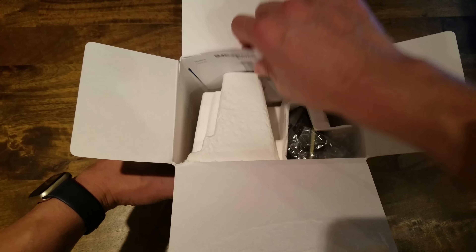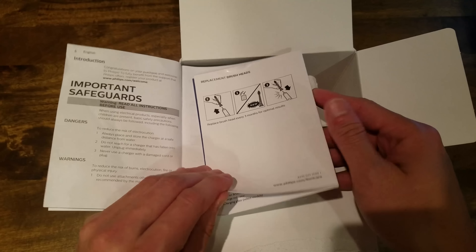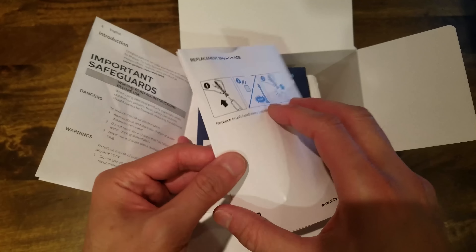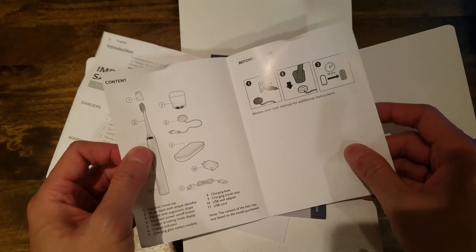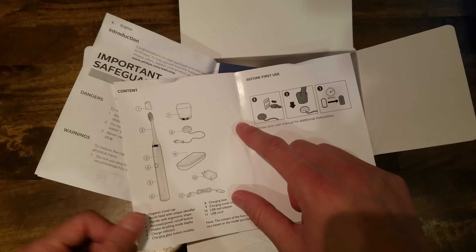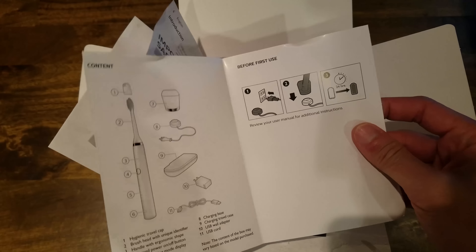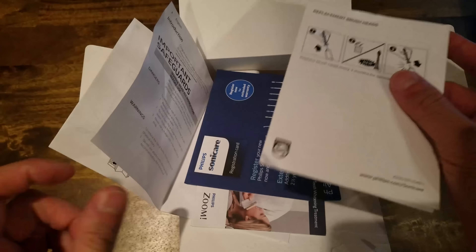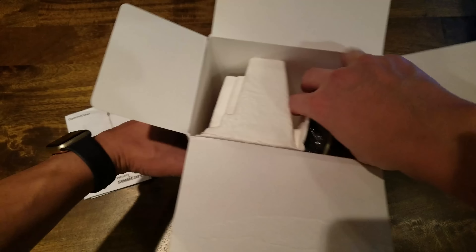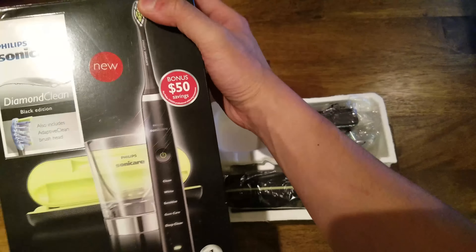You've got the instruction booklet right here. It talks about replacement brush heads — according to Sonicare, you want to change them every three months. I've found that to be pretty accurate; sometimes I go four or five months, but you don't want to go without changing the brush head for more than three or four months, otherwise it won't be as effective.